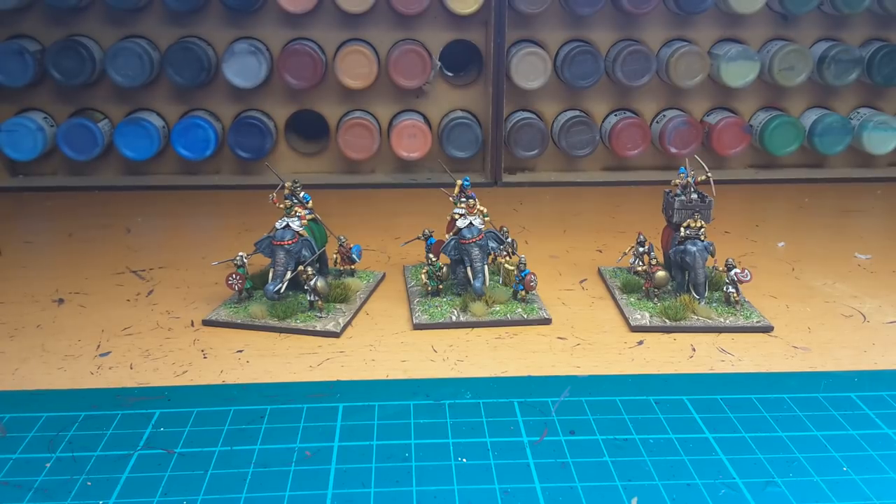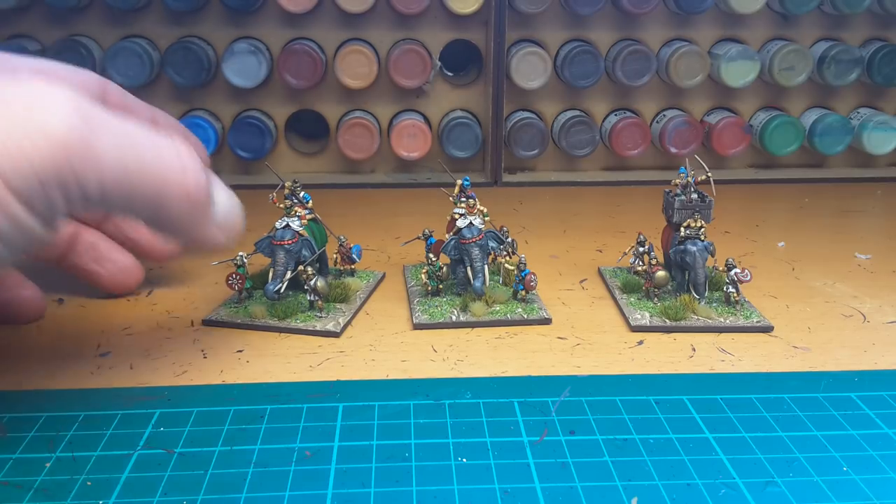Good afternoon, it's a bitterly cold day outside and it's quite nice up in the man cave at the moment. I've got a bit of time and just want to show you what I've finished recently and finally got around to completing.